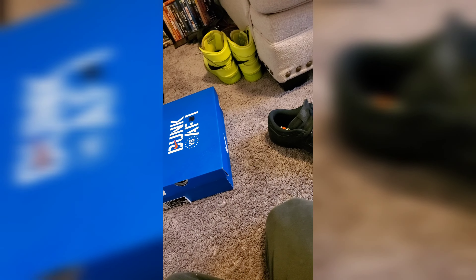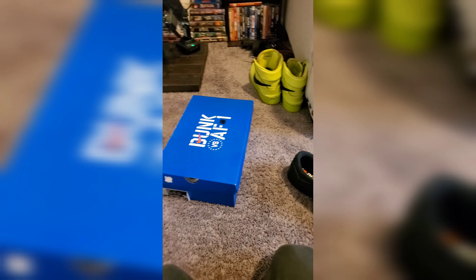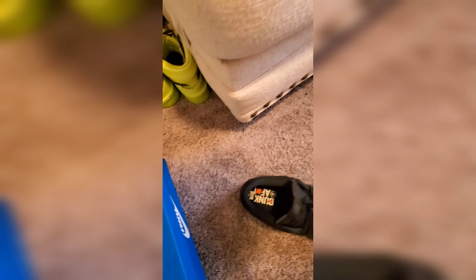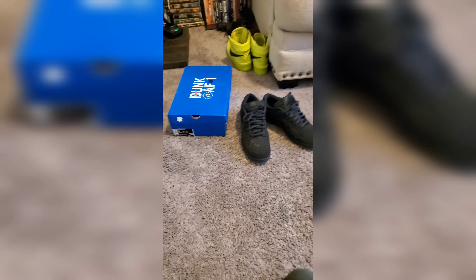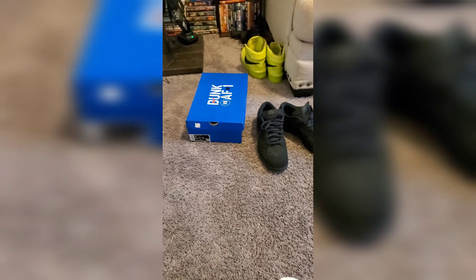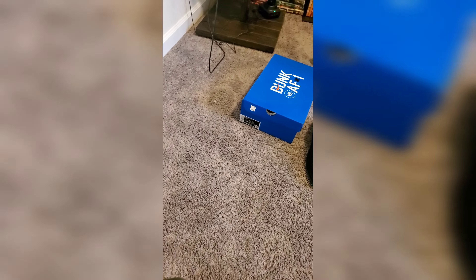This bottle was not expensive. I honestly want to say it's probably around the same price as the Reshoevinator stuff. I think I paid somewhere between 12 and under 20 dollars — I want to say around 17 bucks for this. Now I'm just going to leave these to dry.